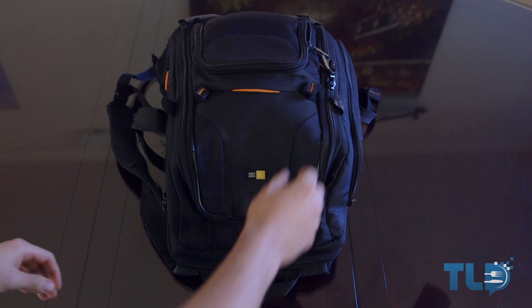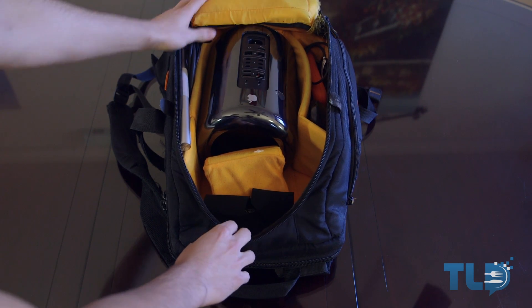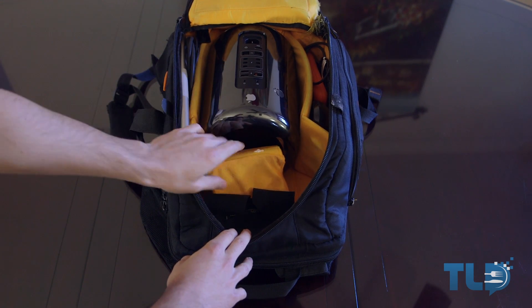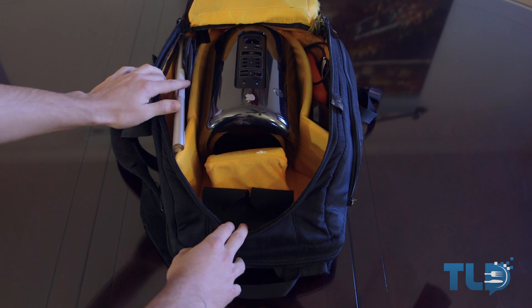The core of the setup is the CaseLogic SLRC-206 SLR camera and laptop backpack. I've actually owned this exact one since I started YouTube, which is coming up on four years. It has definitely withstood the test of time. As the name suggests, it is designed to hold an SLR or DSLR and a laptop up to 15.4 inches.